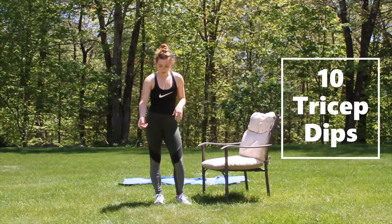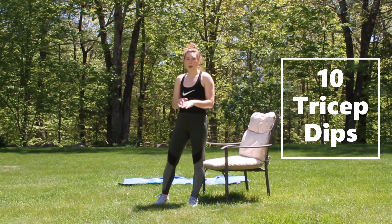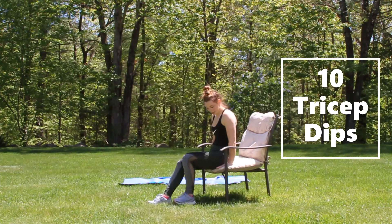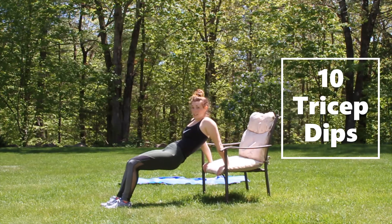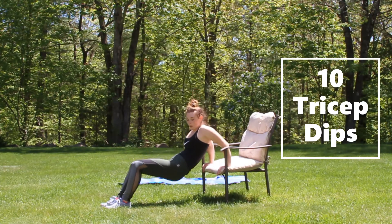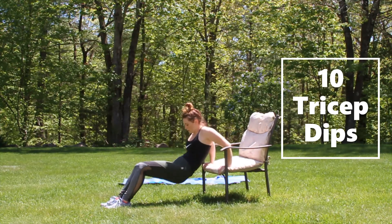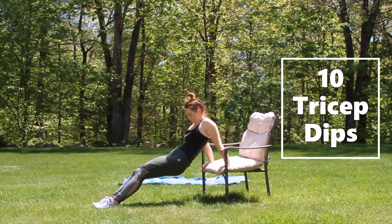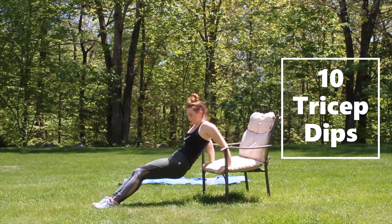Next we're doing 10 tricep dips. I prefer to do these on a raised surface rather than lying down, but you can do it from a back plank position. Put your hands right next to where your butt is as you're sitting, walk yourself out, hold nice and tight like a chair, keep your legs tight and squeeze your core. Dip down, back up, 10 times. Make sure you're focusing on your arms.